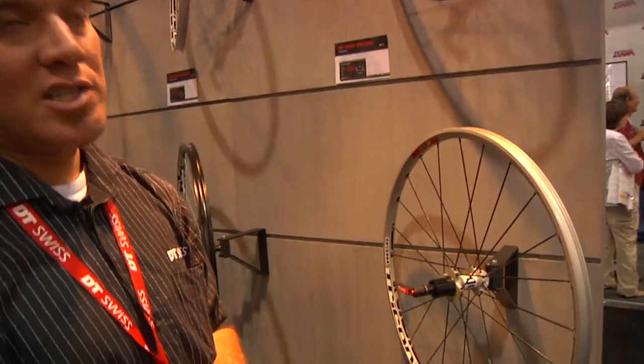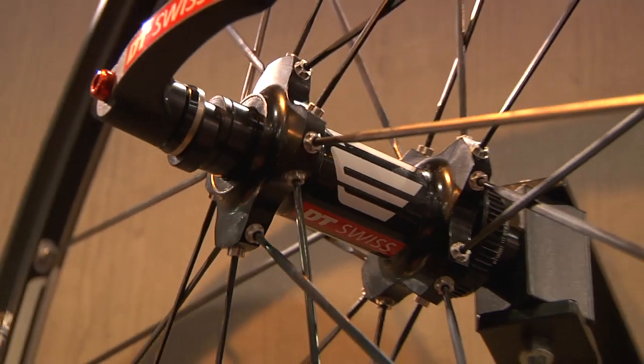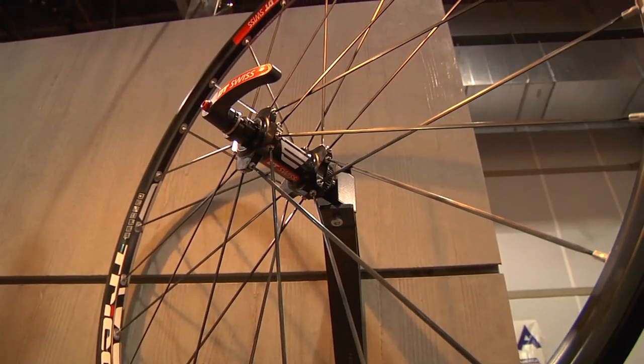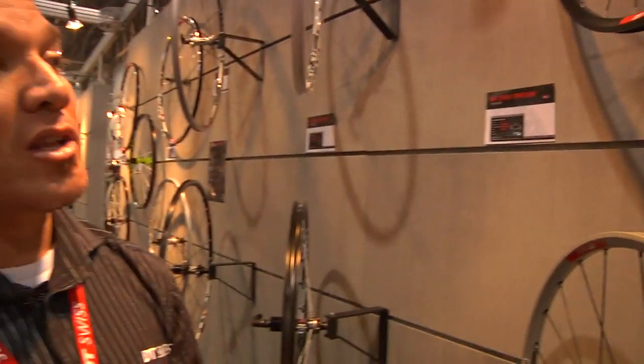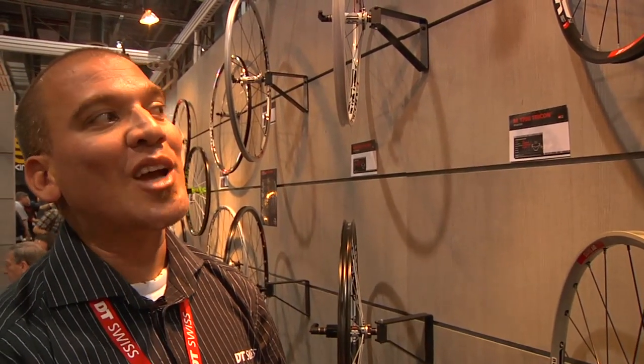At the $1,000 level we have the M1700, retailing for about $1,000. New for 2012 is a black version to go along with last year's silver version. It's available in only 15 or 9 mil — not convertible back and forth — but you do get the tubeless application. Weight on this is around 1,700 grams.